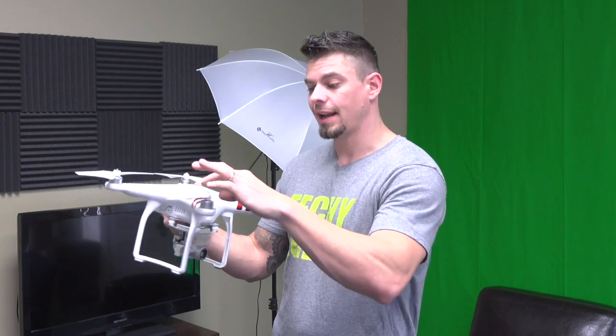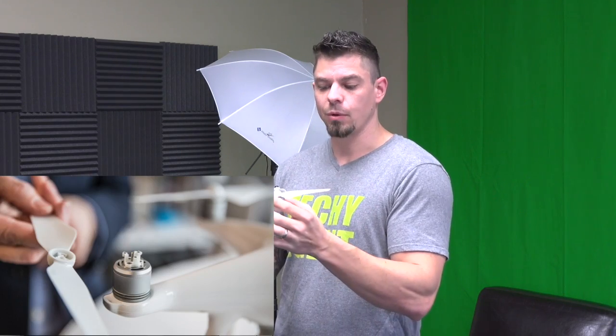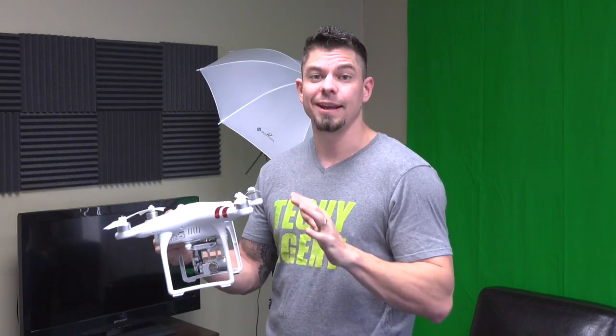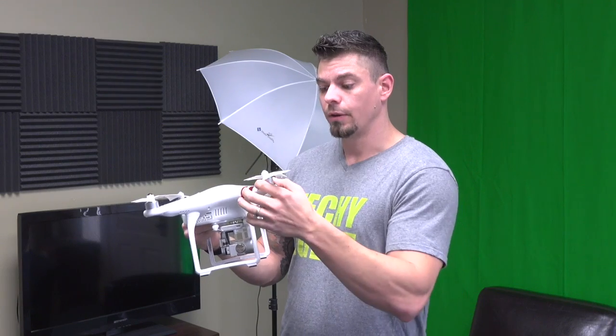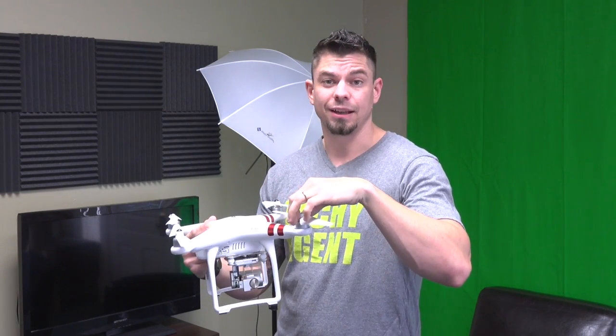Another nice feature of the Phantom 4 is its removable props that just unclip, whereas the Phantom 3 requires a tool to unscrew them. But the thing is, I never take my props off. I have a case where the drone just sits inside and I never need to remove them — I just make sure they're tight before I fly. So unless a prop is broken, I leave them on, which means the quick-release clip feature isn't something I'd even use.